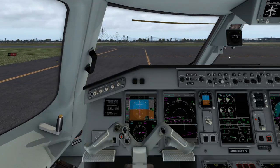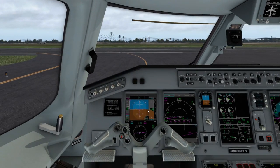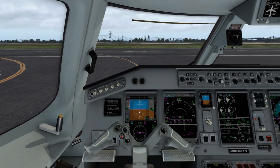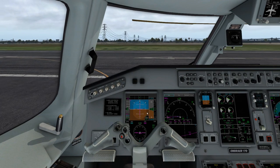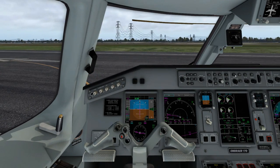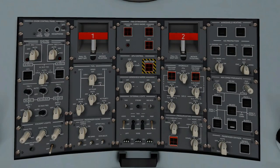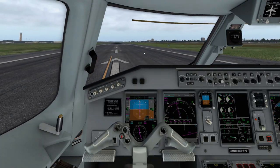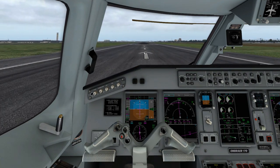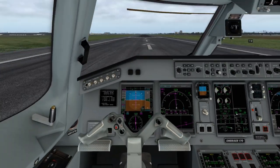As we approach the holding position, we're going to turn off our taxi lights, normal lights on, and strobes come on. I forgot to mention — once you cross a runway, be sure to turn off your lights after you cross the first runway. As we start pulling onto the runway, we're going to go ahead and hit AT — which is your auto throttle — and arm that. We also want to go ahead and put on our sterile light, which basically just lets the flight attendants know not to bother the pilots — they're in an important task.